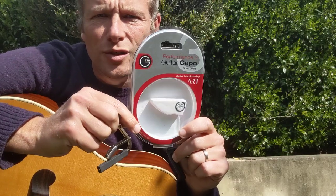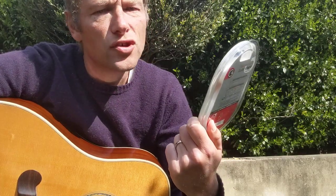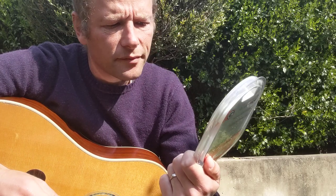Hi there, welcome to my capo shootout. This morning in the post I got this brand new capo — it's a Performance 3 guitar capo by G7. Looks pretty cool, it's black and stuff.